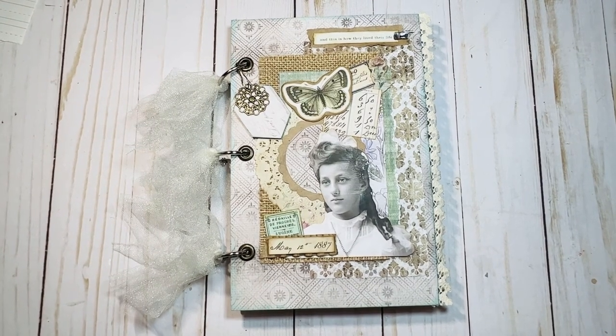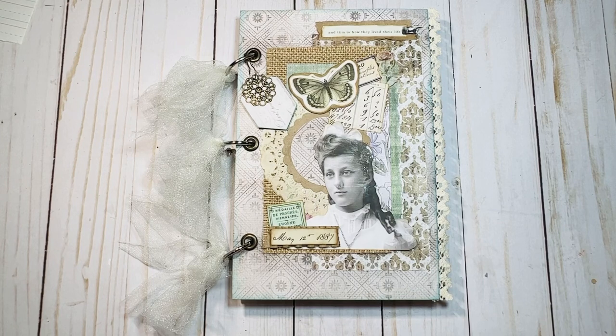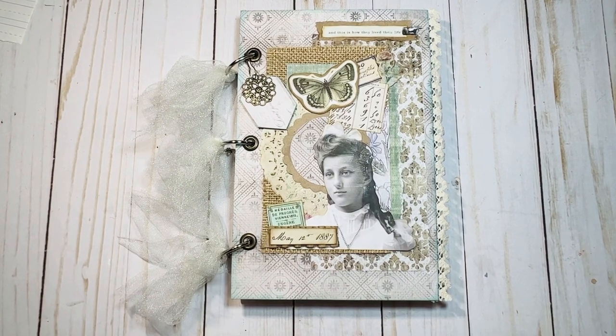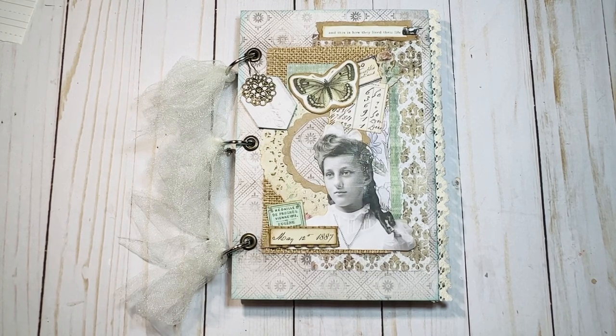That's it for this one — I think it came out really pretty. The idea behind this one was so that the receiver of this journal will have a lot of fun adding their own touches, with lots of space for writing and personalizing. You can add so much to this, and if you change out the rings to a bigger size as it gets fat, you can go as far as your imagination lets you. I hope you enjoyed watching this video — if you liked it, please give it a thumbs up, ring the bell, and subscribe so we can spend more time together. I've really been enjoying the comments and everyone has been very sweet and kind.